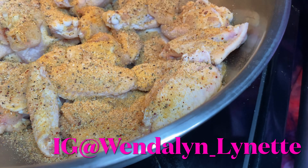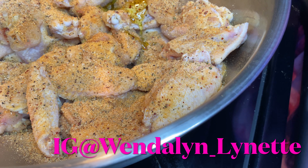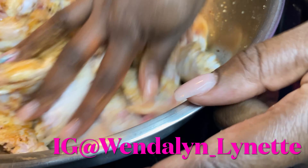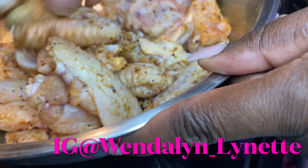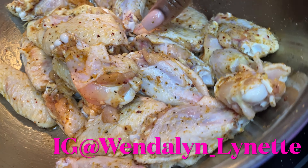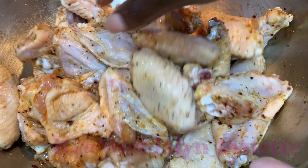Now I'm seasoning the chicken with all the ingredients — I'll list them in the description. I'm adding a little bit of olive oil onto the chicken so the seasoning can adhere, and that also adds to the crispiness. I don't measure, I just eyeball it, then mix it around and add more seasoning as needed.